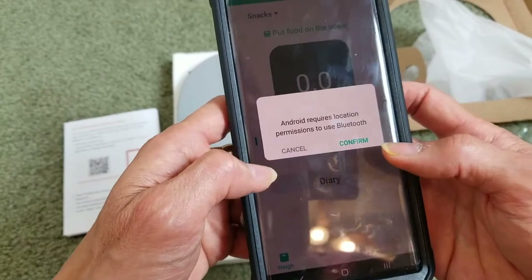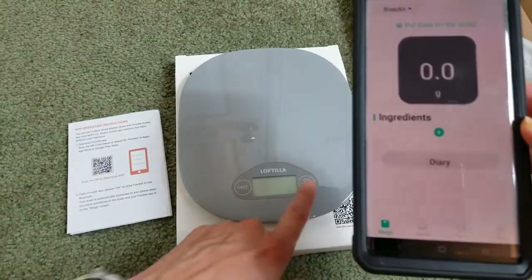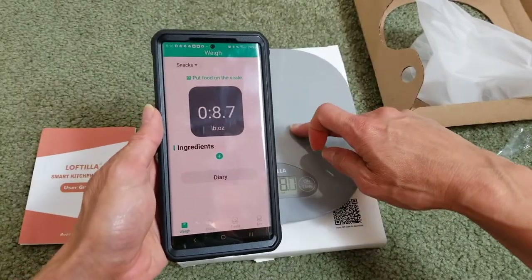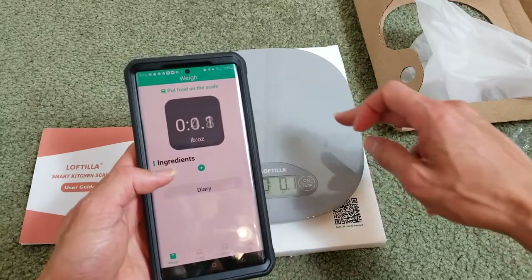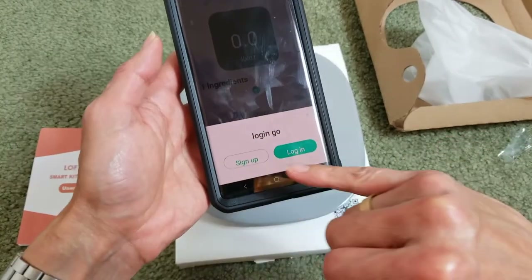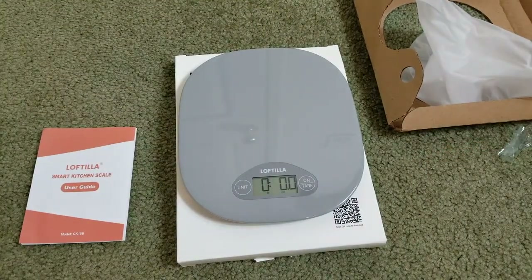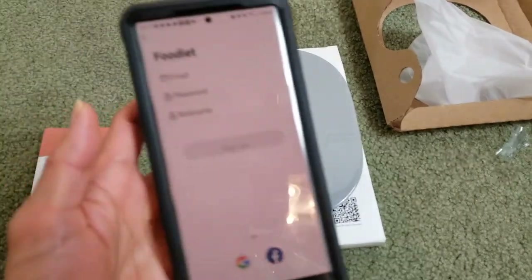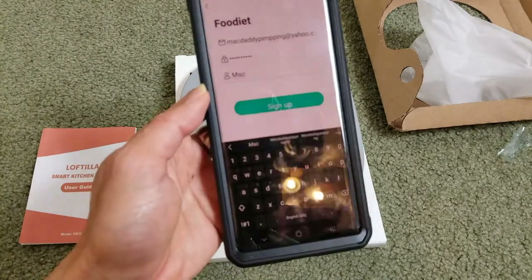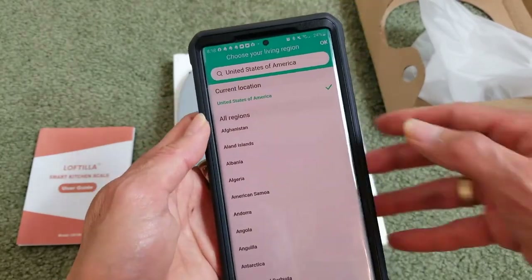Click Allow so it can use your Bluetooth, then confirm while using the app. It also shows over here as well. You can click the add sign to add an ingredient, but you need to log in or sign up. Click Setup, then Upgrade. You need to enter your email, password, and a nickname. I'll click Sign Up, add my country and state, and press OK.